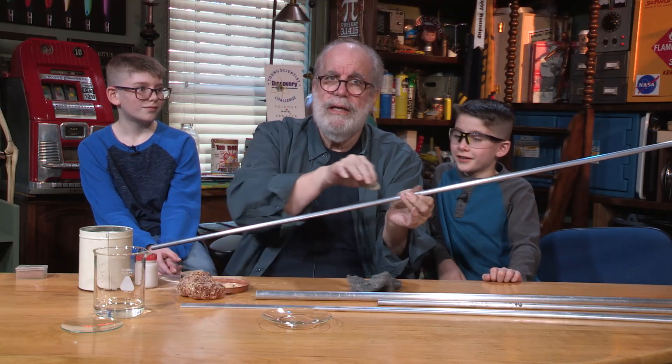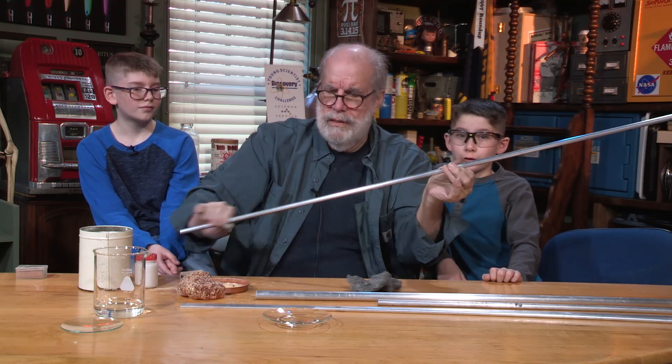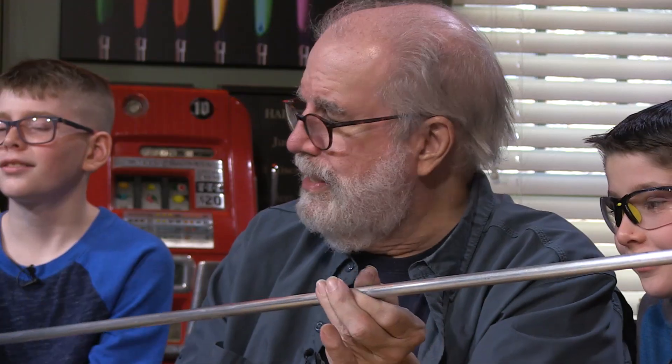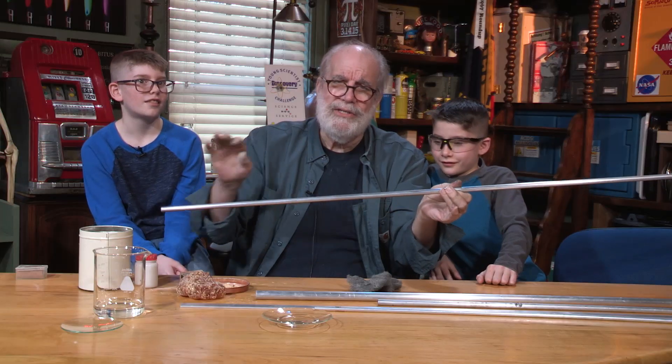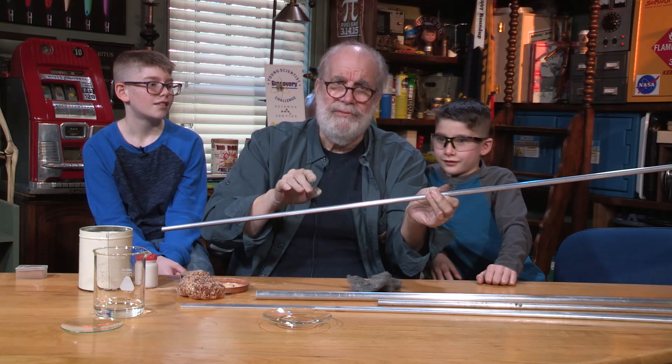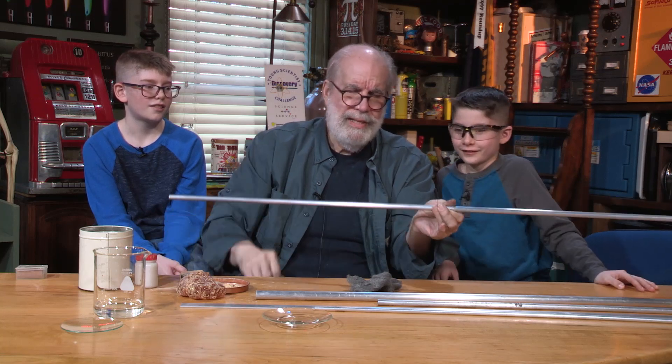Oh, you hear that? That is loud! You want to stick your tooth right up against that? I don't want to do that. You can actually feel the sound wave vibrating in front of your skin as you go down. I hope I won't be deaf after this. You won't. Isn't that amazing?